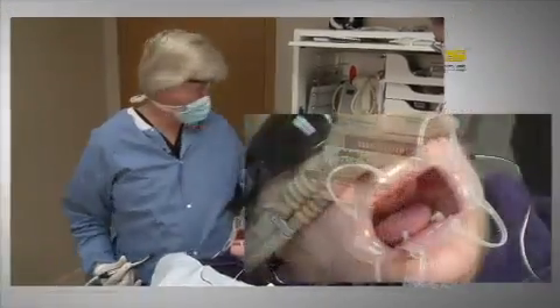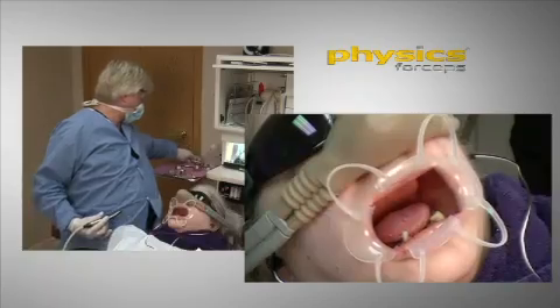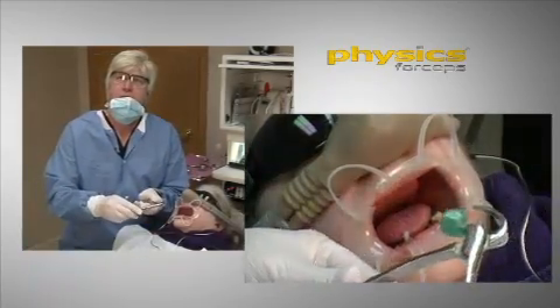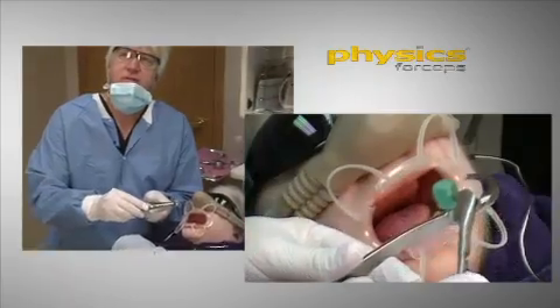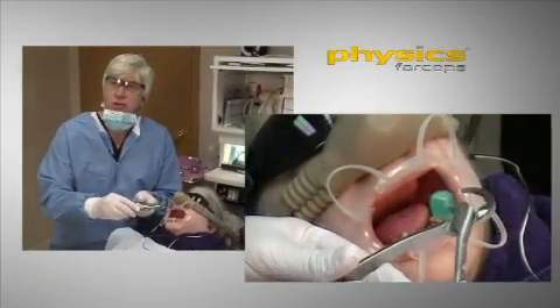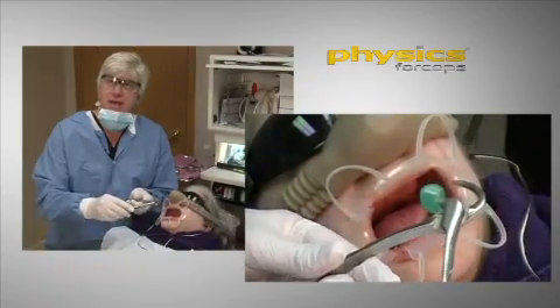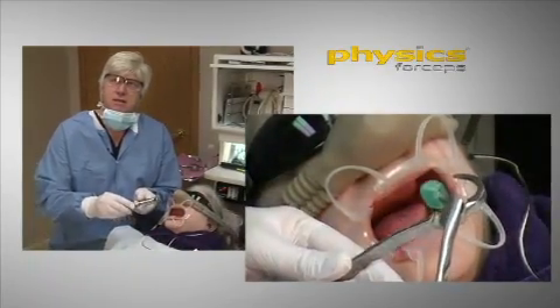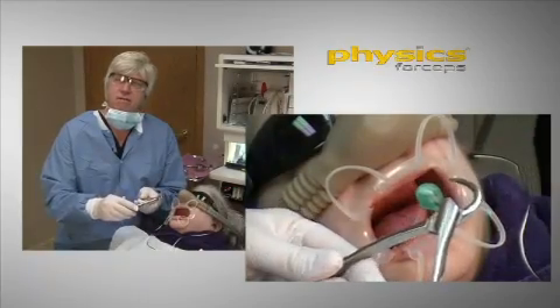The beak, as we've demonstrated, the beak is flat. You can see that pretty clearly on that view. So teeth are often elliptical in shape, or concave, convex in shape, and not often, but sometimes it'll slip off.